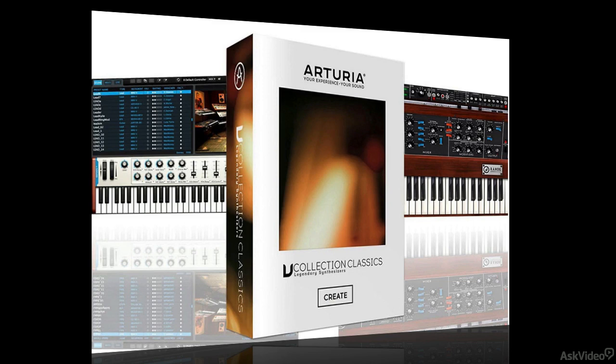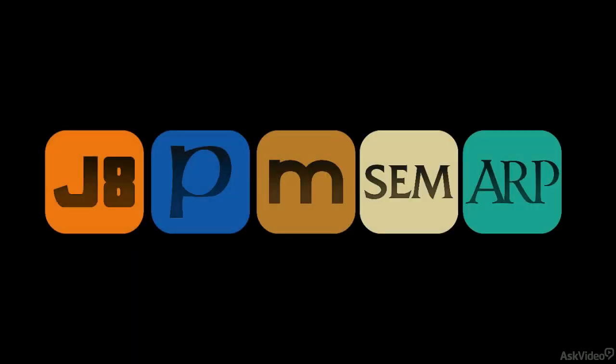Hello and welcome to this course on the V-Collection Classics for Arturia. The V-Collection Classics is a collection of five classic analog model synths.